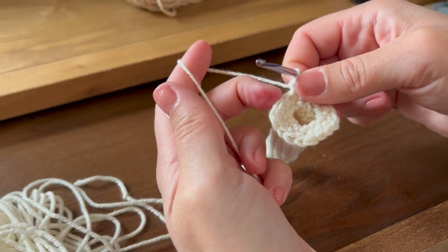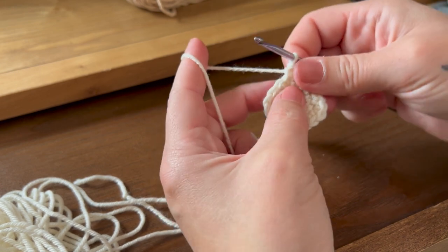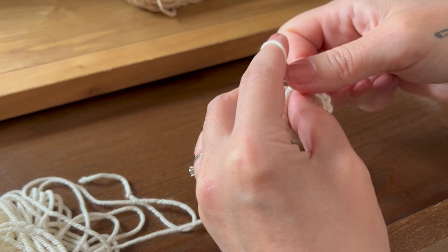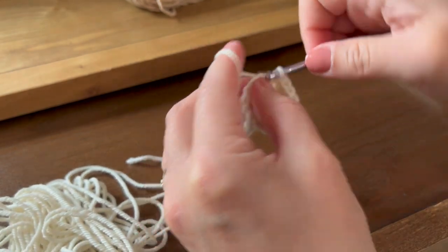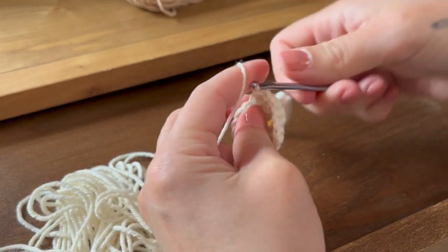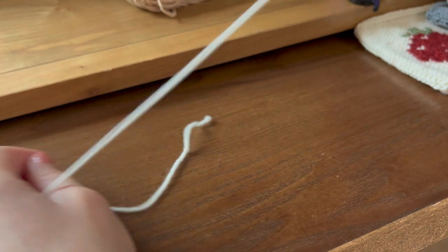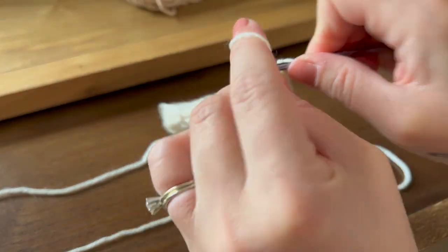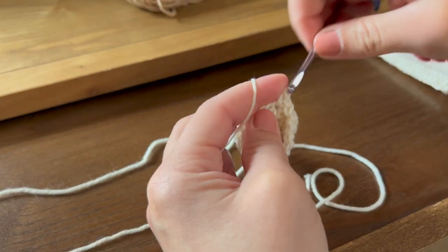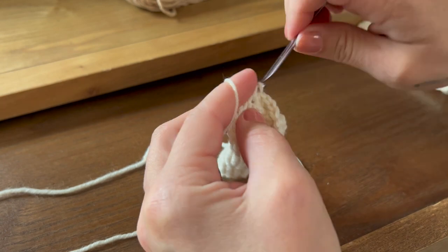For round 17, we're going to do two single crochet into the first stitch and then one single crochet into each of the next three stitches. Repeat that around to make 25 stitches.